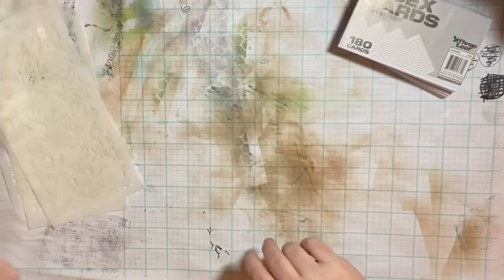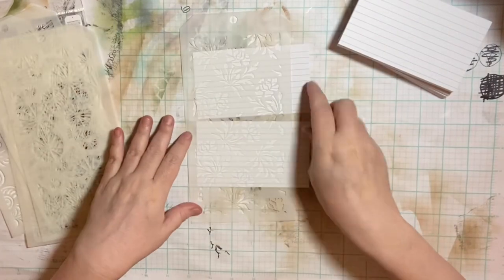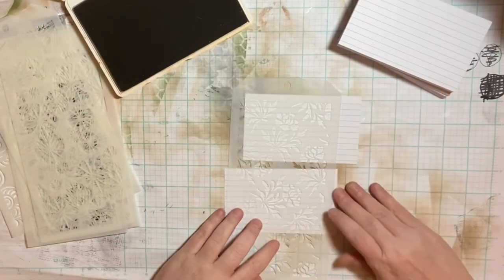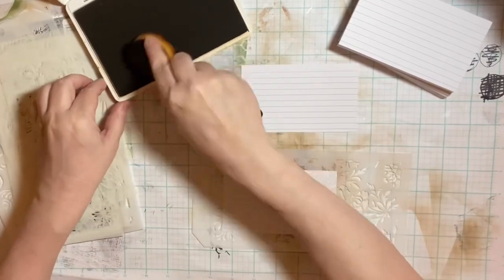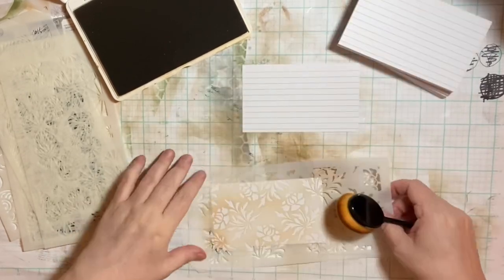Apparently there is something called ICAD — one card, one hour, index card a day — and I guess this takes place in June. Of course I didn't know that. I'm always late to the party, or I don't even know there is a party.